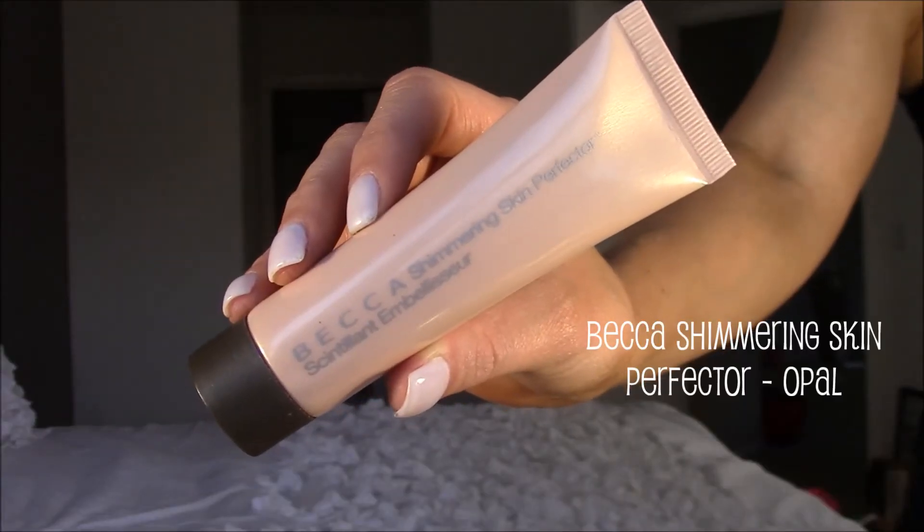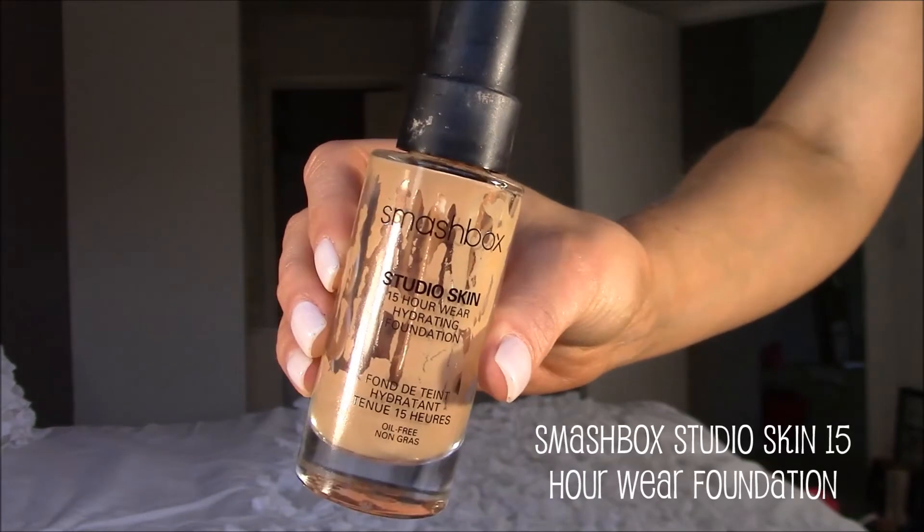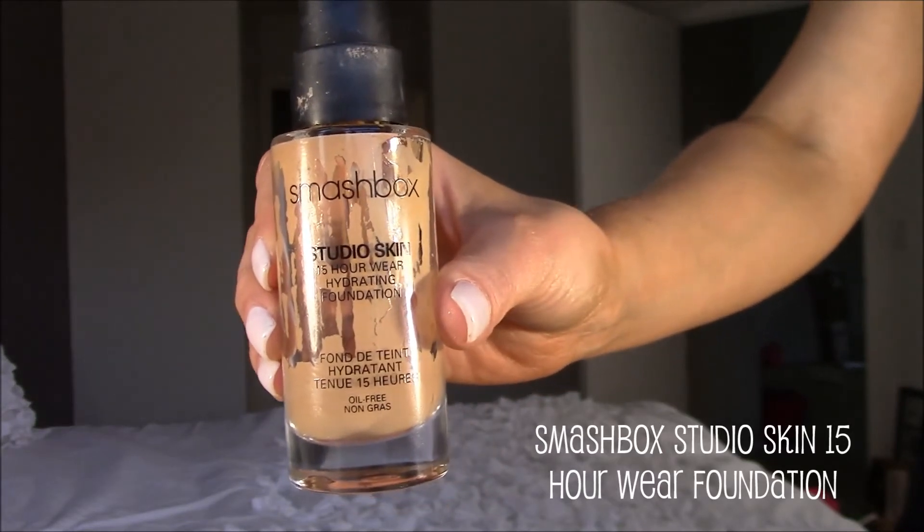Next we're going to move on to skin. I'm going to go in with the Becca Shimmering Skin Perfector in the shade Opal and apply this all over my face just like a moisturizer, to add some radiance and dewiness. Then I'm going to go in with the Smashbox Studio Skin 15 Hour Wear Foundation, applying this all over my face except for underneath the eye area with the Sigma F80 brush. I just use circular motions to buff and blend it into my skin.